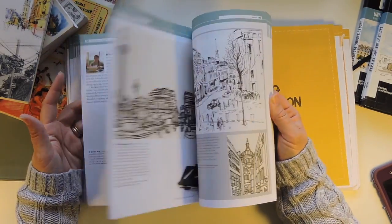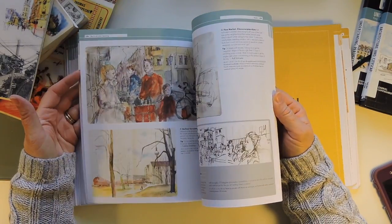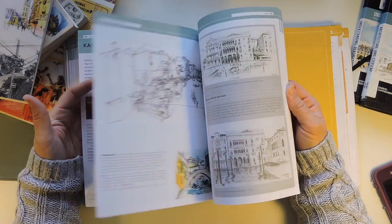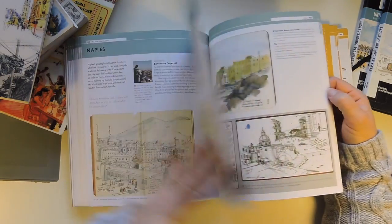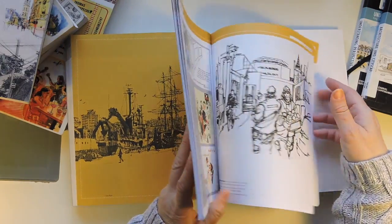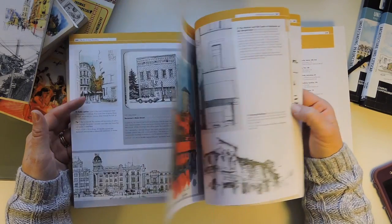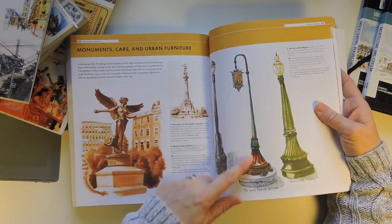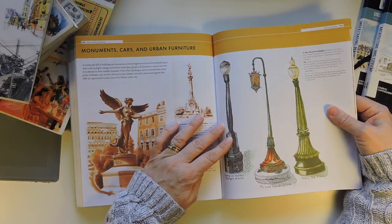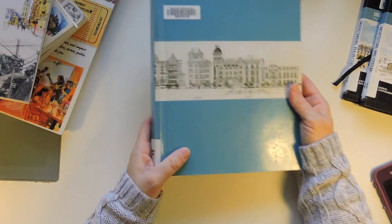I may never get to London or Glasgow, Scotland, but you can just look up a picture on the internet, pretend you're there, and sketch that — and then maybe someday it'll actually come true. It could be anything — just sit down and sketch a lamppost. Look how different lampposts are around the world. That's really cool.